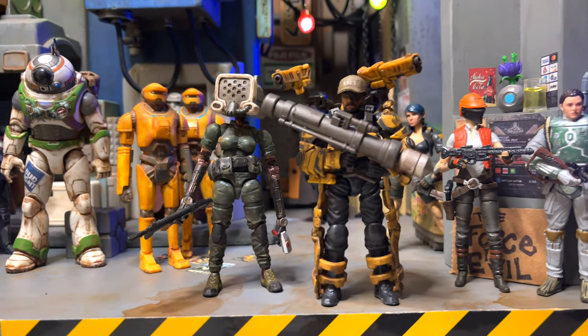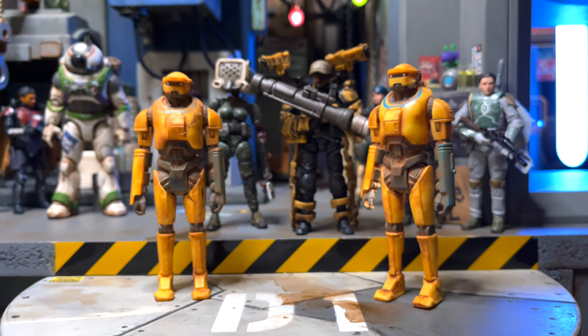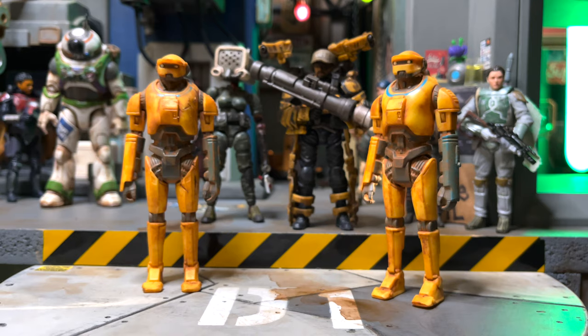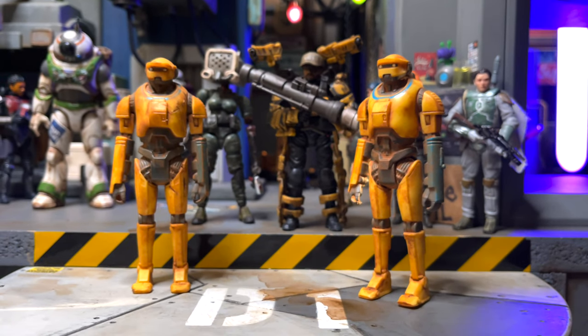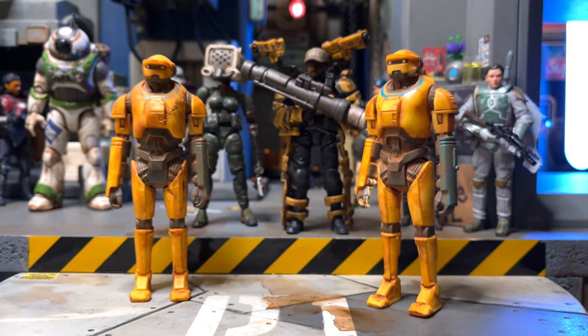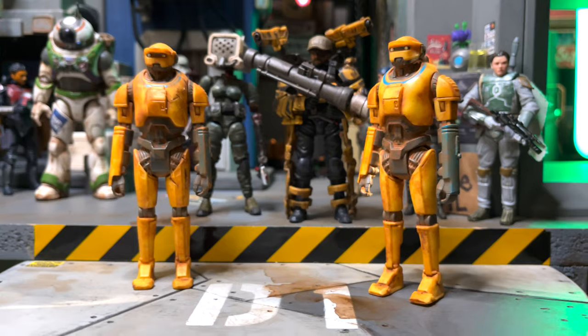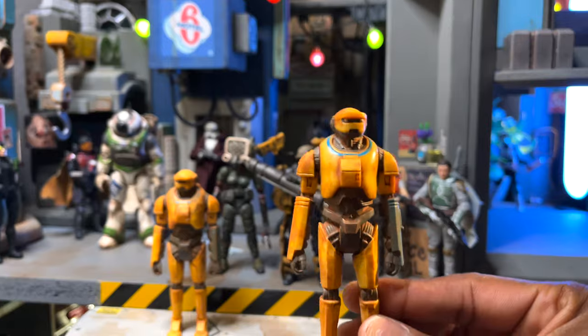Please, just take it one step at a time, one figure at a time. If you got some paint at home, or you don't have paint, go ahead to Walmart and buy some Apple Barrel paint — 50 cents — and start weathering. If you don't know how to weather, I will show you right now. The same way I weathered these guys with a chestnut bath, I'll show you how to do a chestnut bath. Let's go.